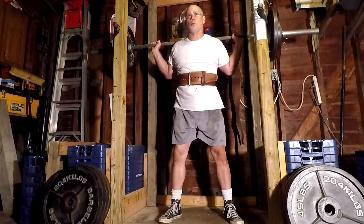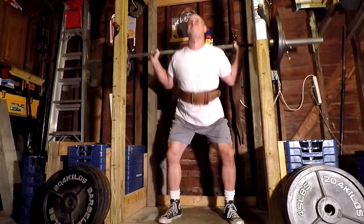Madcow is 3 times a week squatting, and yeah, this was 200 pounds.